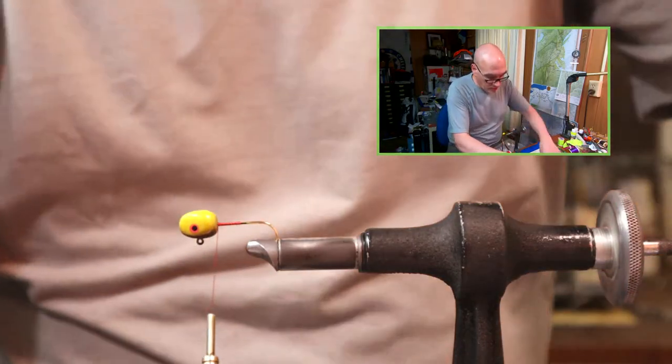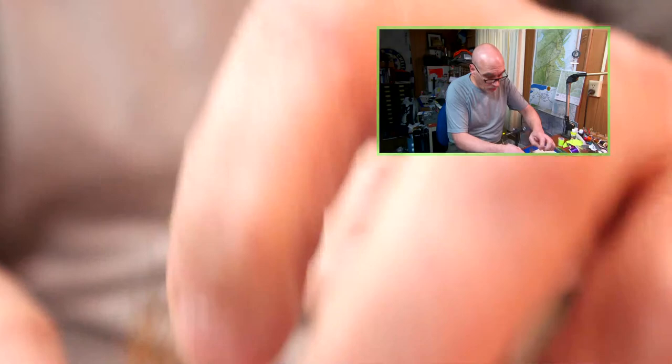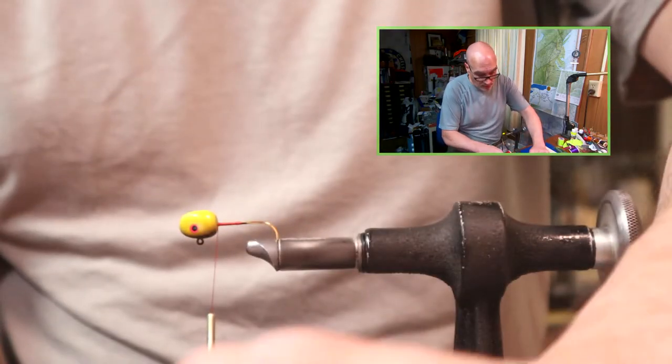Another thing I'd consider in terms of adding flash to this jig is maybe some silver or gold right down the center between the brown and yellow bucktail.